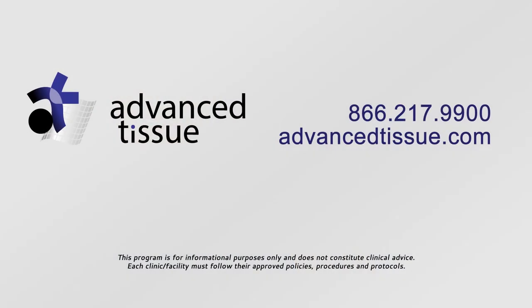If you have any further questions about wound staging or wound measurement, please contact Advanced Tissue on their website or by phone.